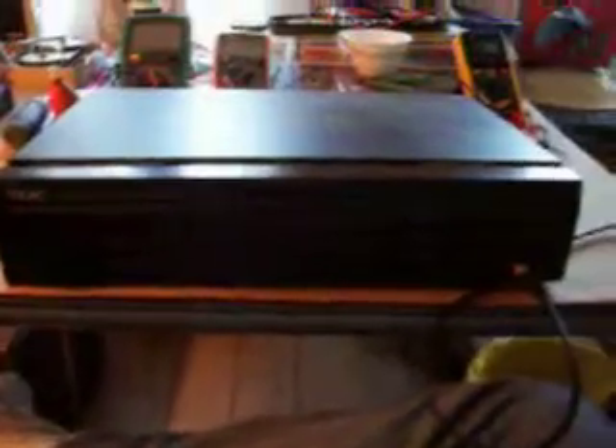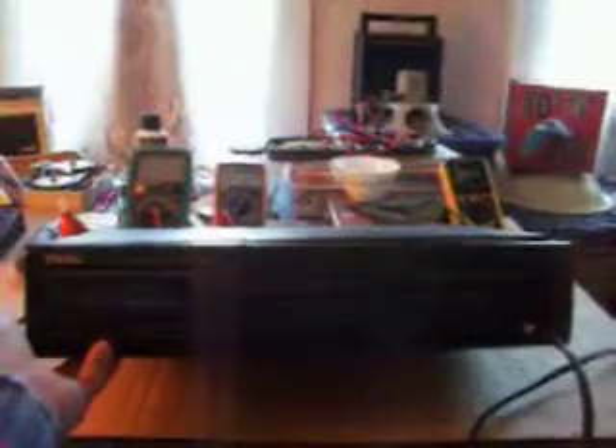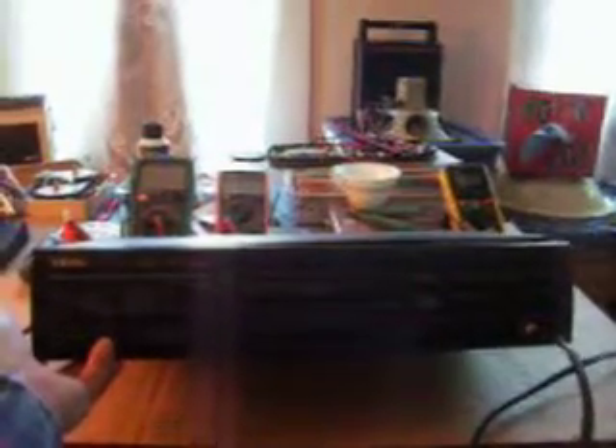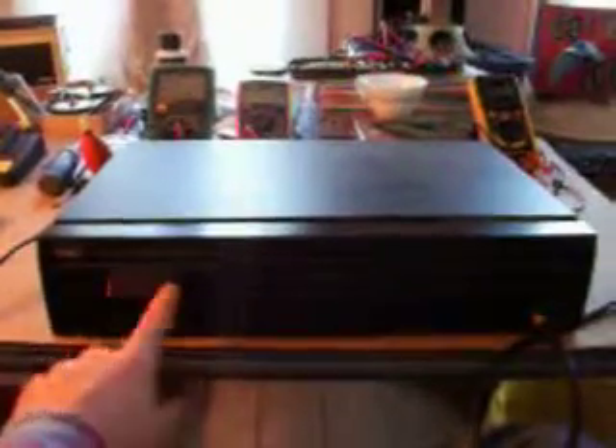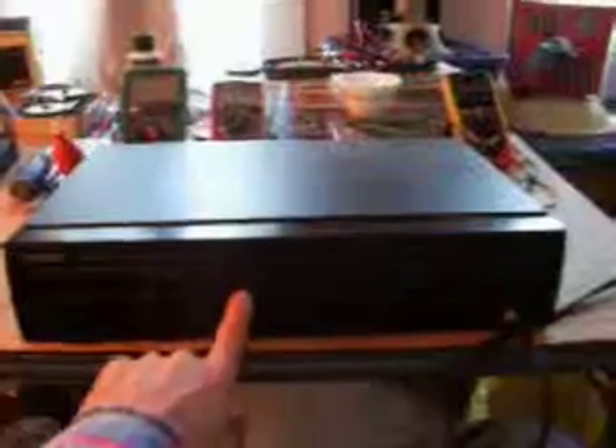My dad gave me this unit in probably 2008. I used it in my garage, and it's always had this electrical gremlin in it that wanted to either lose the display — just read a bunch of gibberish or nothing at all — and it'll continue to play, or it'll continue to read the gibberish, play, and then freeze, or it'll just lock up and do nothing.